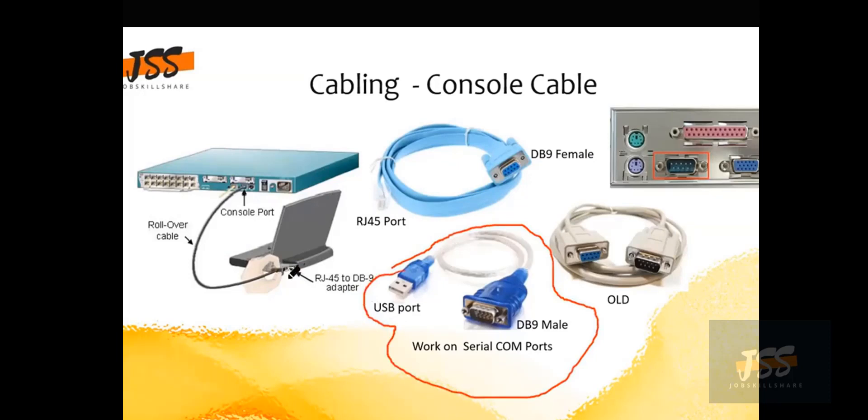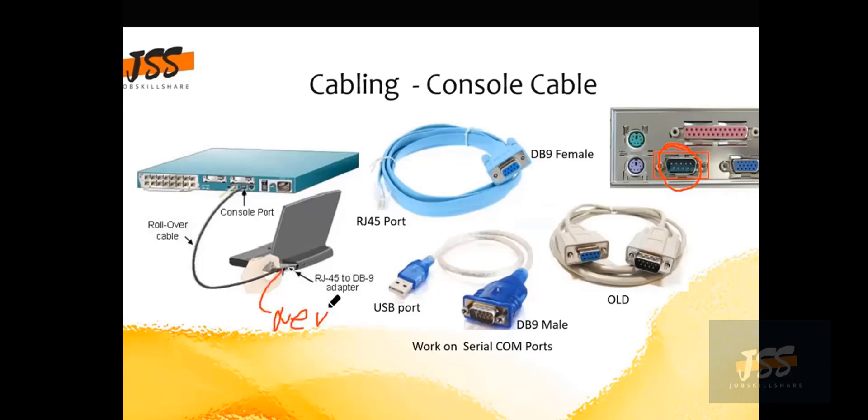Now, the question is: does your computer these days even have a DB9 port? Look at the right image — that little rectangular trapezoid connector. You won't find that on modern computers. On a desktop you might still find it, but on laptops, never. So what is the solution and the remedy for that?